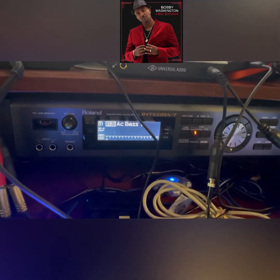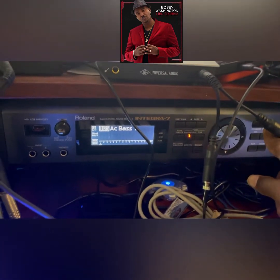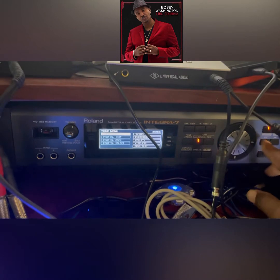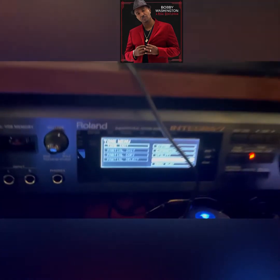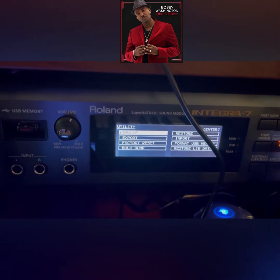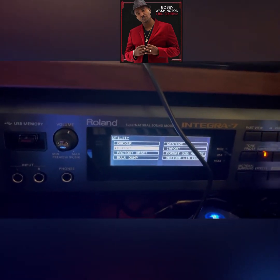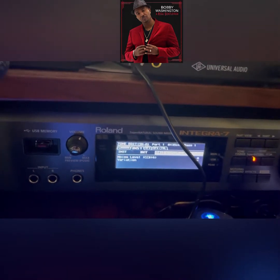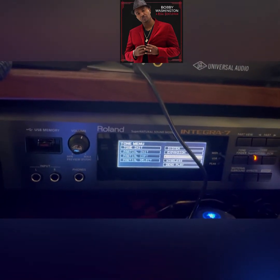Then you want to make sure the Integra is set up correctly. Do a factory reset: go to Menu, go to Utilities, press Enter, and go to Factory Reset. Once you do the factory reset, power off the unit, wait a couple seconds, and then power back on.